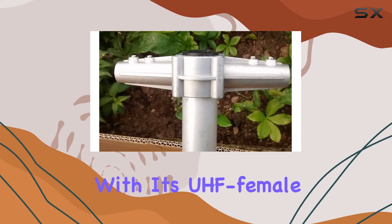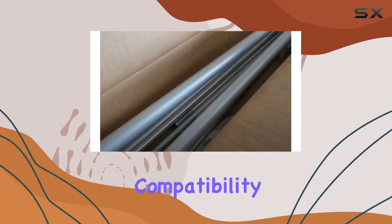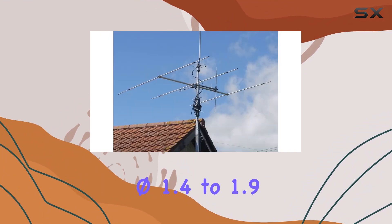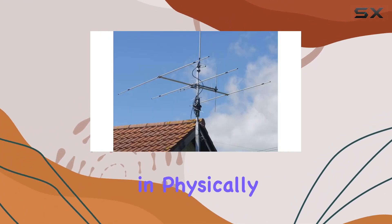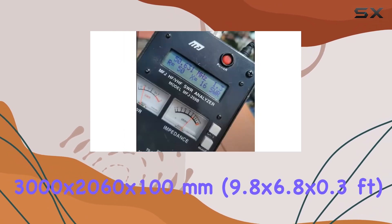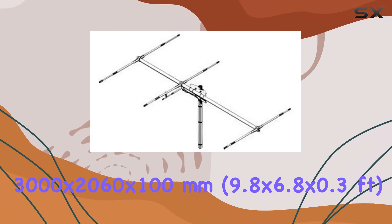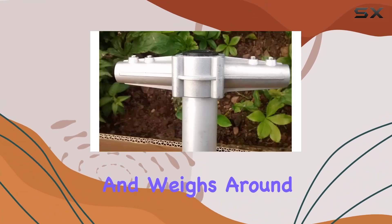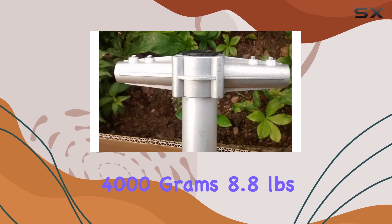Installation is straightforward with its UHF female connector and compatibility with masts ranging from 35 to 50 mm, or 1.4 to 1.9 inches. Physically, the antenna measures approximately 3000 by 2060 by 100 mm, or 9.8 by 6.8 by 0.3 feet, and weighs around 4000 grams, or 8.8 pounds.